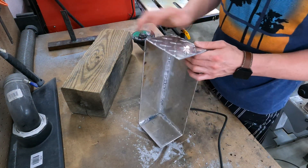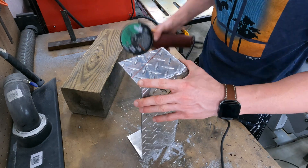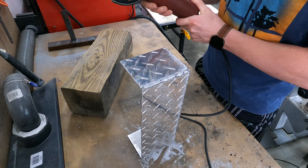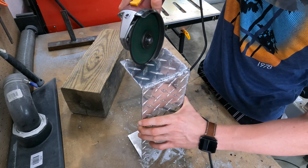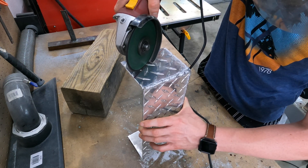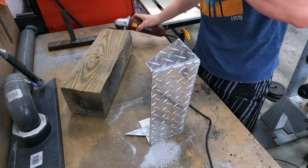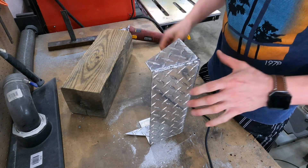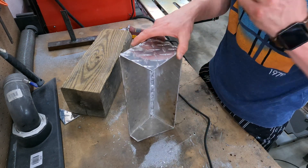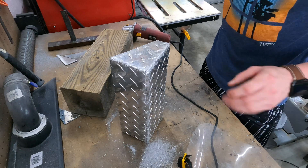Alright, I'm just going to cut off these pieces right here. I don't like doing this, but let's go. Alright, there's one piece — that's hot. Let me get the other side. There that goes.